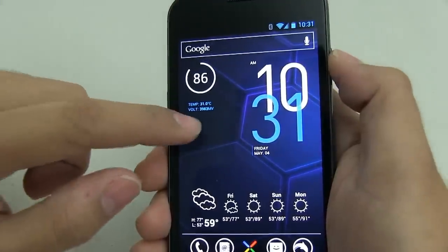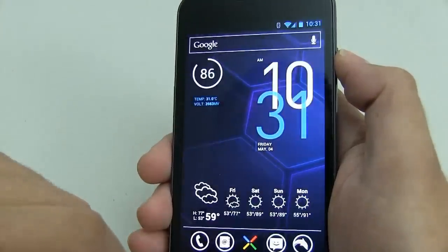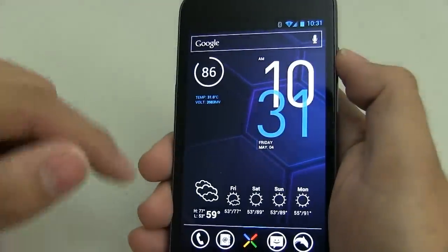For this next part, in order to get the temperature and voltage, you're going to need to download Minimalistic Text. This is probably one of my favorite widget apps and you'll soon learn why.